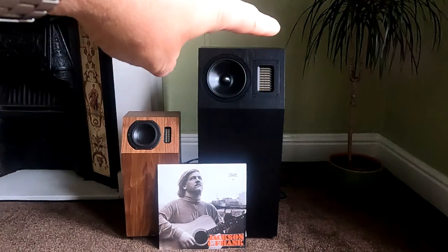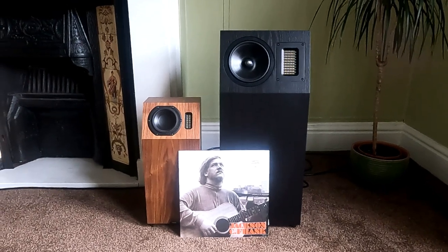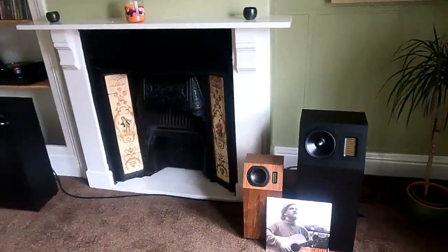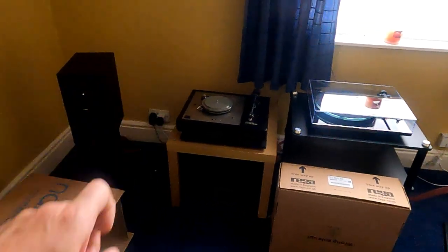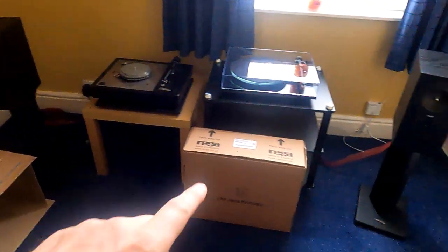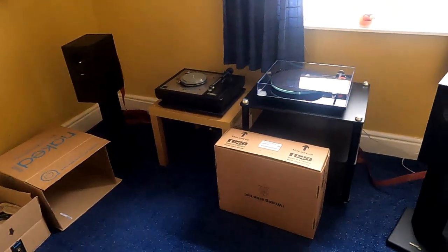Both of them feature ribbon treble units - a much higher-end ribbon unit on the Orchestras. I'll do a proper review on these and read up on the drive units. I should ask my friend Steven who works at Neat - he knows everything about drive units. The den rooms have just been used to store a few bits because we've been so busy. There's also a Sondeck in for service with a fault - the customer brought his preamp as well. I'm hoping to get on to that today. There's also a three-month-old P3 secondhand, available if you want it.